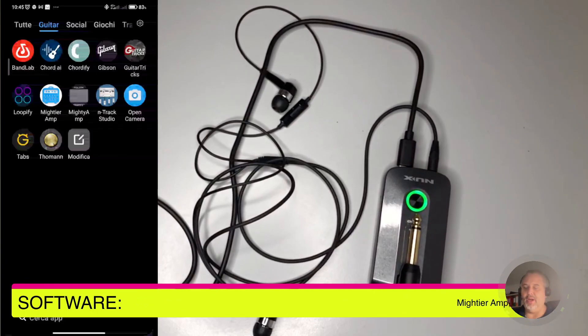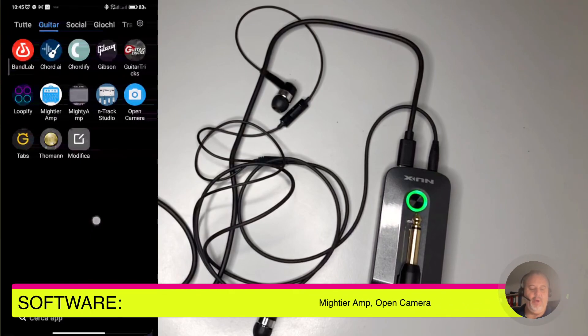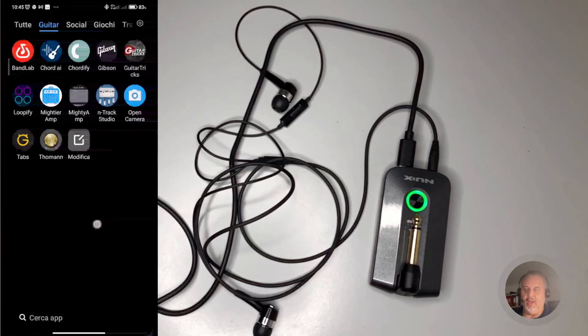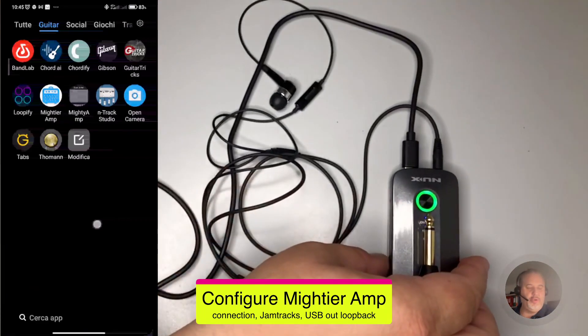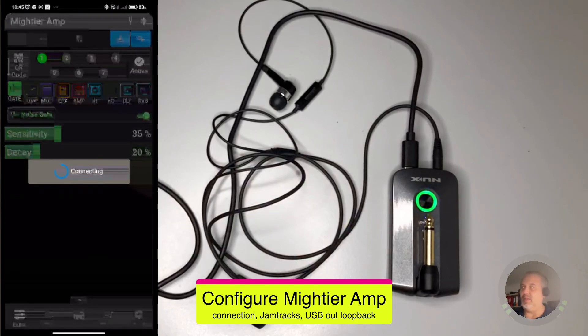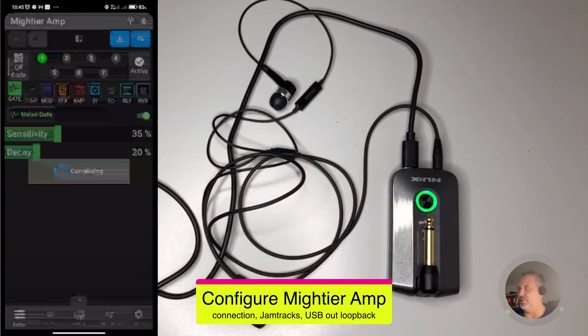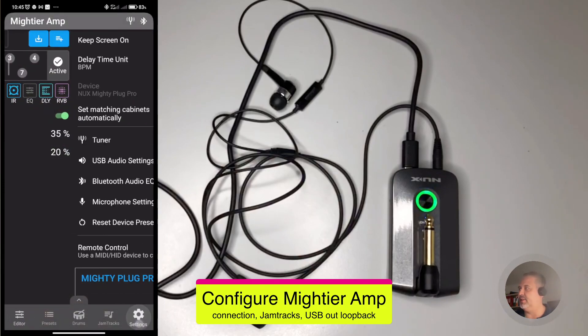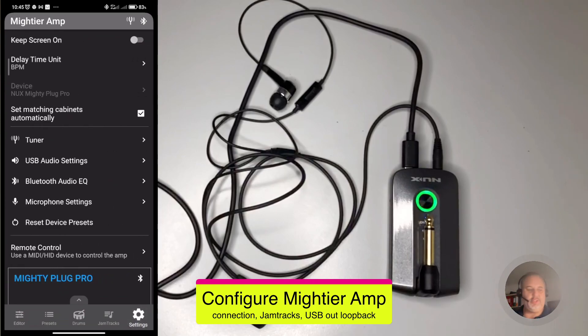You can also record through different applications. I'm going to use MightyAmp for this purpose. Let's have a look at how to configure what we need on the Mighty Plug Pro. Let's open MightyAmp, wait for it to connect to Mighty Plug Pro, then push the settings tab — the last tab — and we need to do some minor but important configuration, otherwise nothing is going to work.